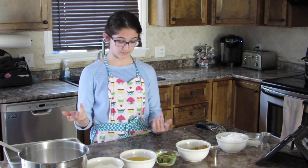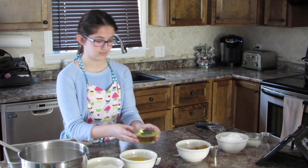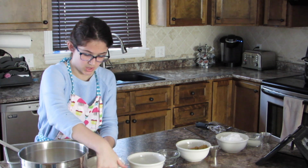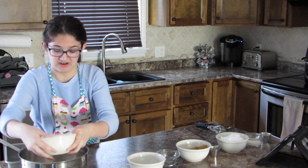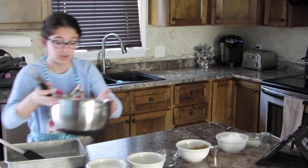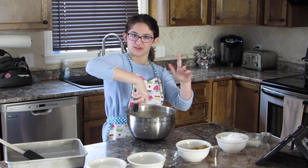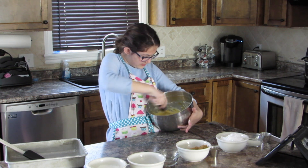We are going to start off by making the batter. For that we are going to need the oil, the eggs, the sour cream, and the cake mix. We are going to pour it all into the big bowl. Now we're going to take our whisk and whisk it together until there are not a lot of chunks left. I got some sour cream on my fingers, so that's great. Smells good already.